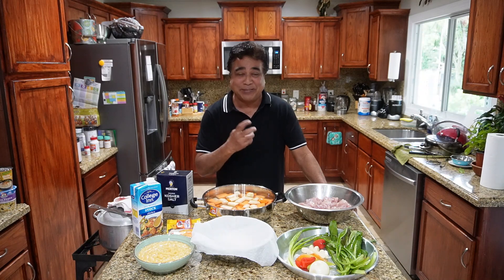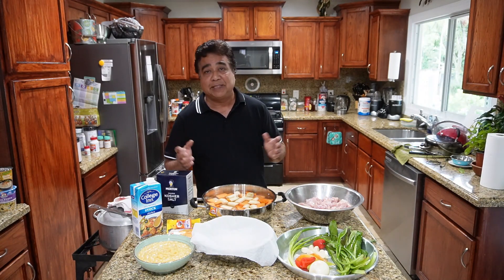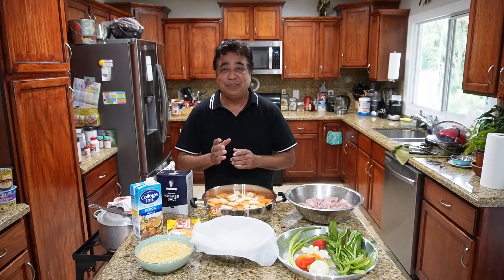First thing first — we bring the outdoors indoors today because it's rainy outside, there's a tornado watch. So we're playing it safe, we're inside. But anyway, chicken soup — quick, easy, simple, but it's gonna be so delicious.